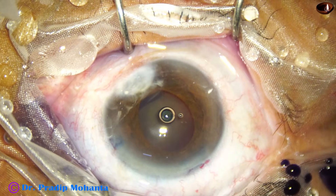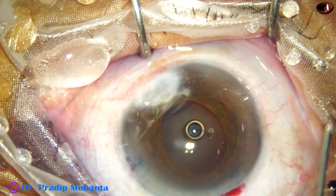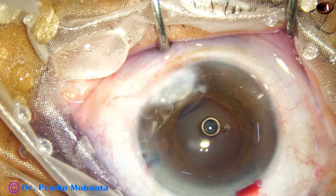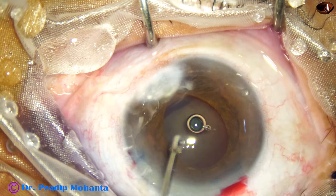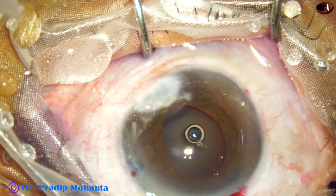So my plan is to cut the adherent leukoma, and for that I fill up the anterior chamber — and this is again some pupil dilating agents.